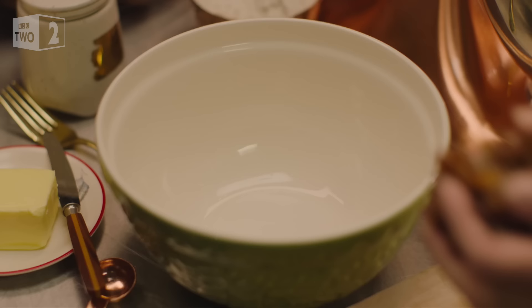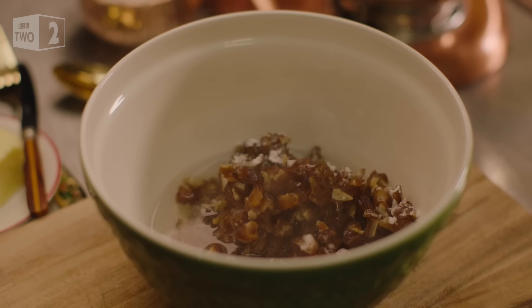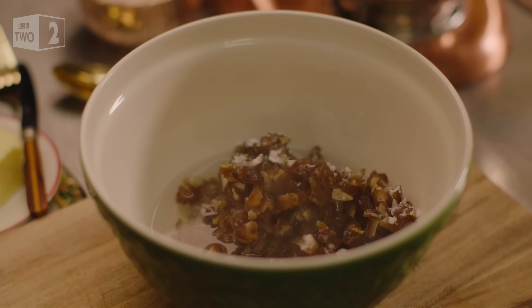I've got 200 grams of soft dried pitted dates and these need to be roughly chopped. I add a teaspoon of bicarb before pouring over 200 mils of just boiled water. I leave these to soften while I get on with the cake batter.